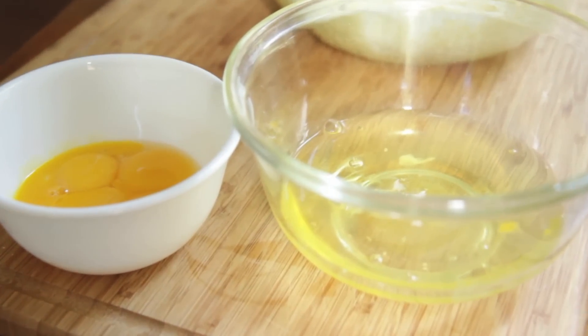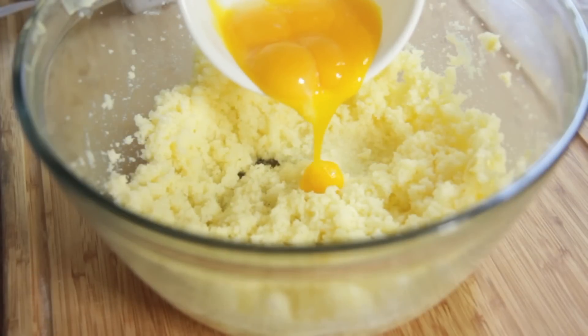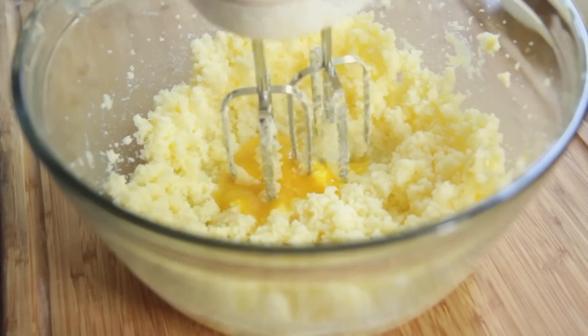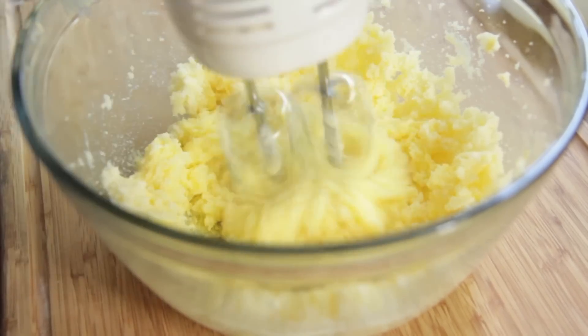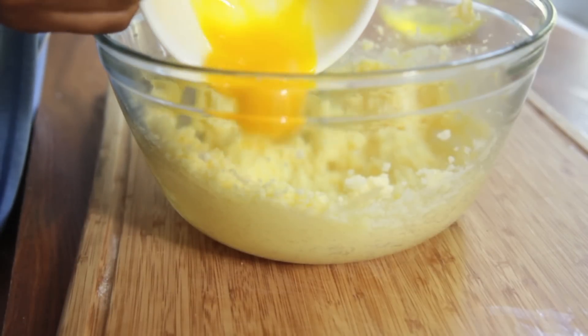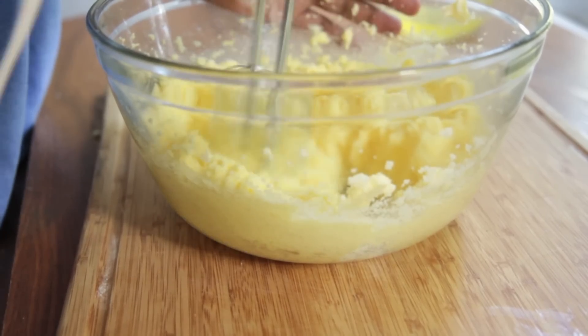I have separated my egg yolks and my egg whites. We're going to set those whites aside, but we're going to use those egg yolks and add them in one at a time. We're going to mix it up — add the egg yolks one at a time and mix after each egg yolk. Just like that. Make sure you mix it up really good.